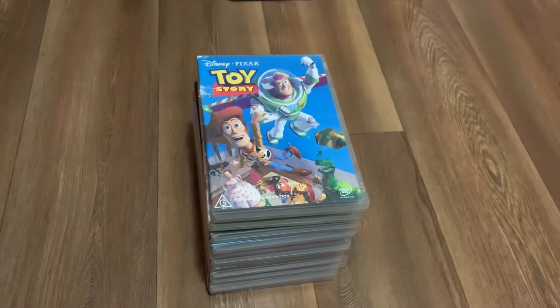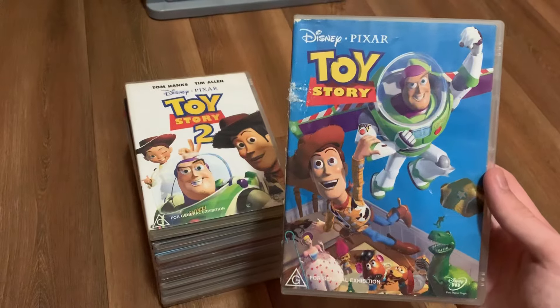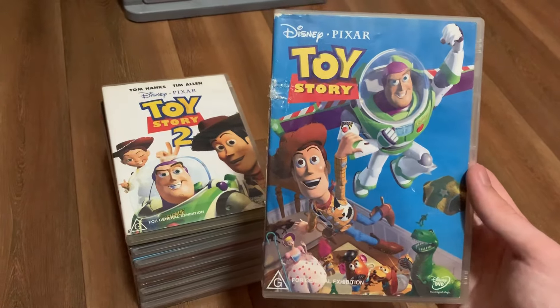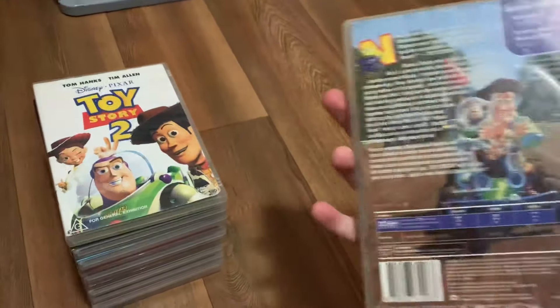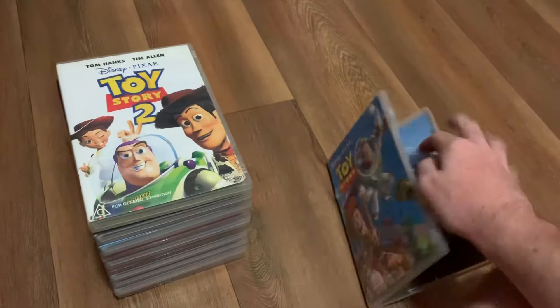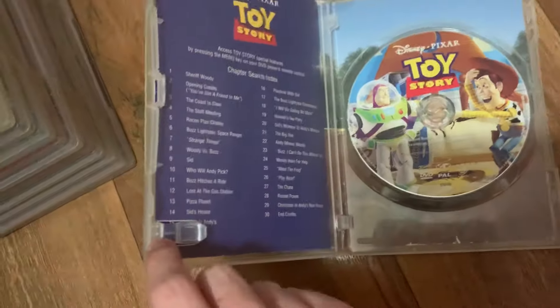First up we have the 2002 reprint of Toy Story. Here's the front, the spine, and the back. Here's the disc and a bit of the inlay.